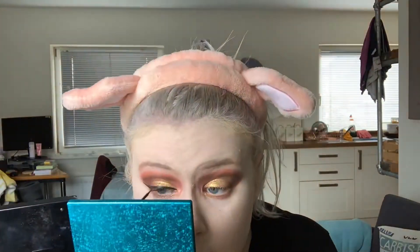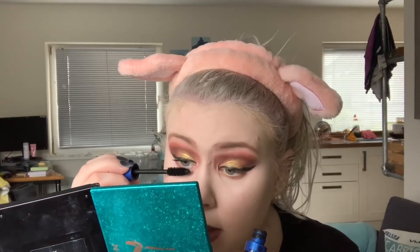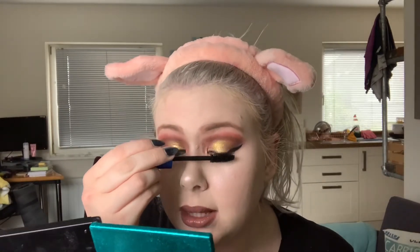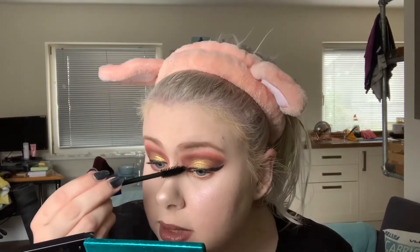Now I'm going to move onto my eyes. So I'm going to start by doing my eyeliner. Kind of botched that eyeliner up good and proper to be honest. But I'm just going to put a little bit of mascara on just so it's got some on the eyes. And then I will go ahead and apply my false lashes. I'm going to be using the Seven Deadly Sins false lashes, which are Greed, the ones that I use.